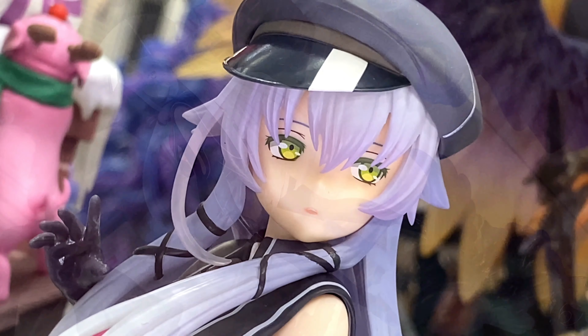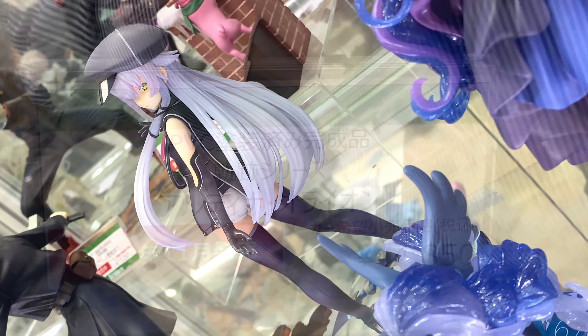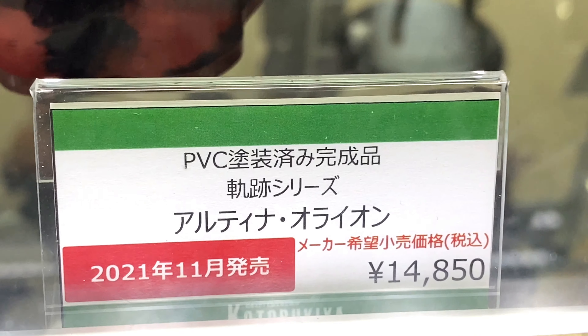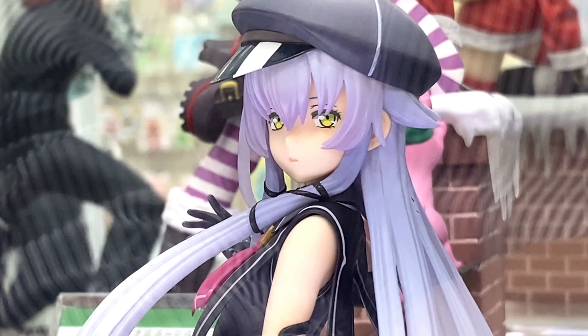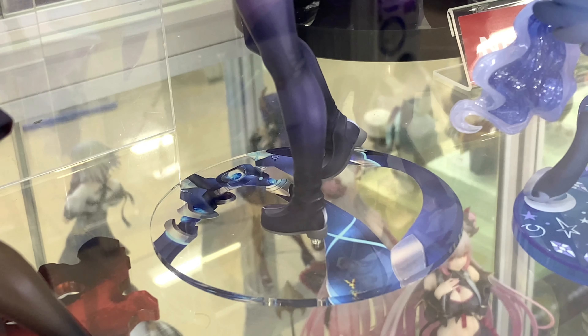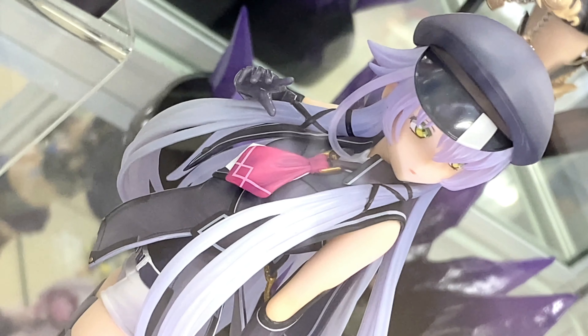More cool stuff from Ami Ami in Akihabara. In this video we take a look at Kotobukiya's Altina Orion. She's from the Kiseki series, and this figure came out in November of 2021 at a price of 14,850 yen. She's a 1/8 scale figure — very cool looking.